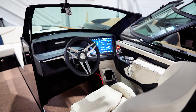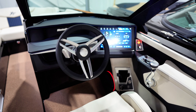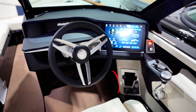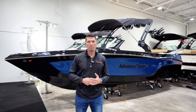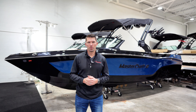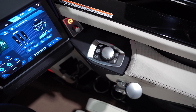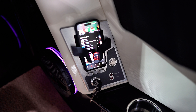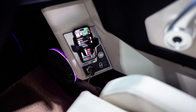Moving into the captain's seat, MasterCraft has completely redesigned the helm and dash for 2025. You'll notice a new, massive 12-inch touchscreen that is now standard with the XT models. Paired with a MyDrive rotary encoder, control everything from the dash with the knob or utilize the quick-access buttons at your fingertips. The captain also has a phone and wallet cutout on the dash as well as another wireless phone charger.